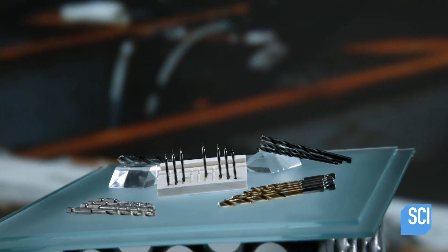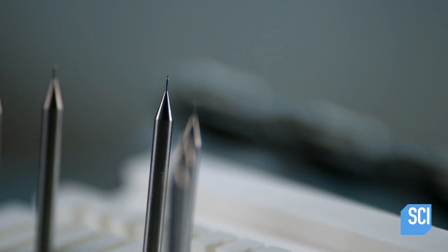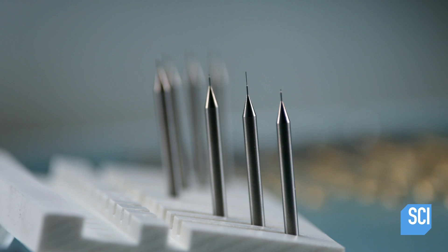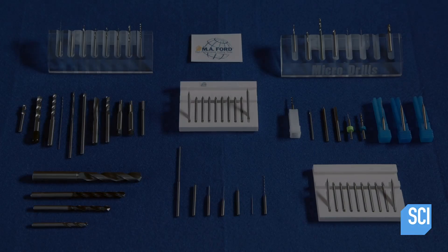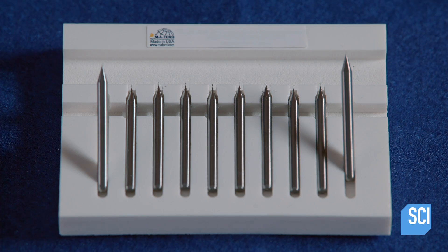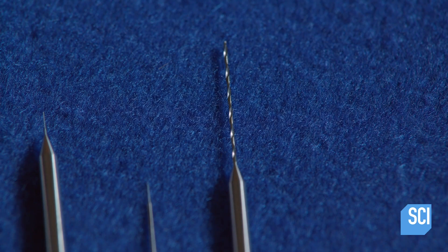Thousands of years ago, our earliest ancestors might have picked up a pointed rock and spun it between their hands to bore a hole in something they wanted to modify. Today you can buy drill bits in all shapes and sizes. Drill bits are often associated with carpentry, but from electronics to surgery tooling, there are all kinds of fields that require ultra-thin, high-performance drill bits.